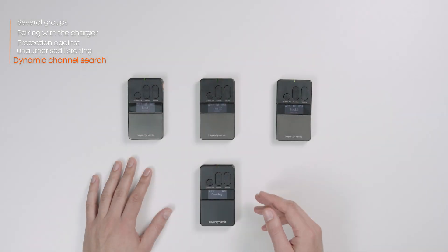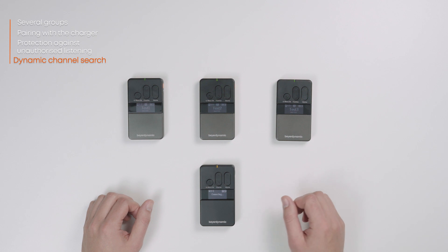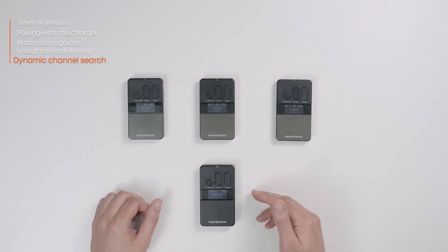For receivers to connect to transmitters, the coupling information must match. This consists of channel name, group ID, and audio key. In the group ID range 1 to 149, an individual audio key is generated during each pairing procedure. In the group ID range of 150 to 256, a common audio key is used which is stored in all Unite devices. In this ID range, receivers can easily pair with transmitters without the need for a charger. The only requirement is that the receiver has the same group ID from the 150 to 256 range as the transmitter.